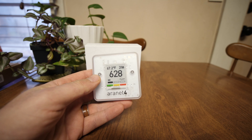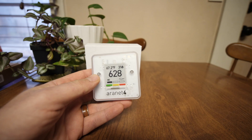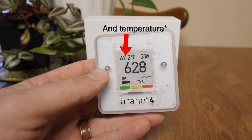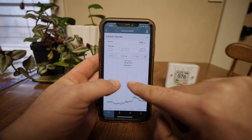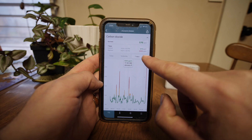This is the R-Net4, which is a wireless CO2 detecting sensor. Check your air quality — how is your air quality? So this reads CO2, relative humidity, and atmospheric pressure. It displays the data on the screen, but also transfers the information to your phone via the R-Net app for real-time readings and data tracking. It'll store up to seven days of measurement history.